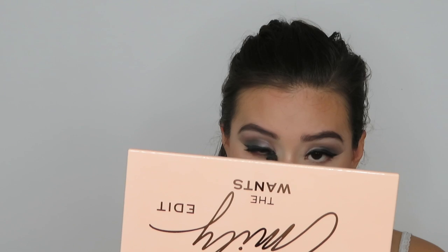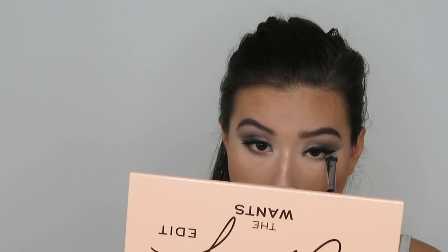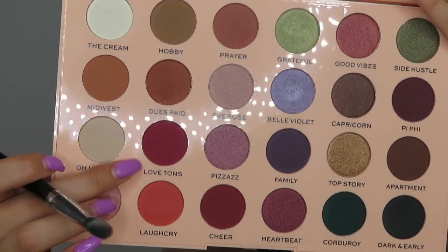I'm going to build up the pigmentation on the lower lash line and then do the same thing to the other eye. Then I'm going to grab this beautiful shade right above it called Love Tons — it's kind of like the same shade but a little bit darker. I'm going to grab that on the same brush and again just start running that on the lower lash line.